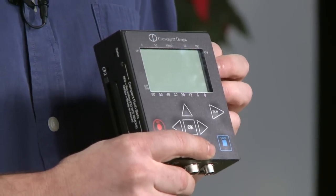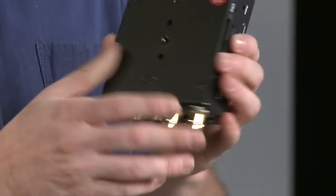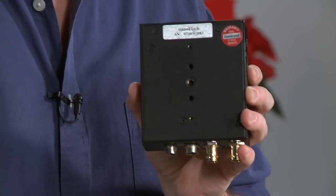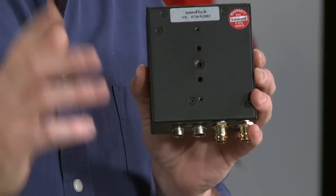You're absolutely right. Luckily, our friends at Convergent Design have a competing product and it's the Nano Flash — nano because it's tiny, easily camera-mountable. You've got a quarter-20 threaded screw here, you could put a Noga arm, you could put a shoe mount — a lot of ways to get this stuck right on your camera.